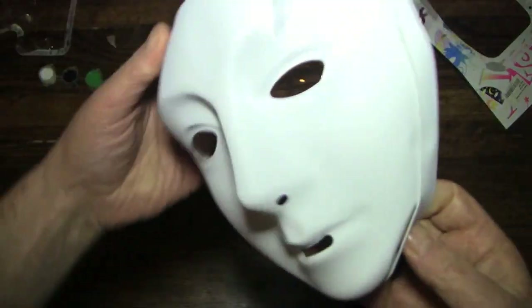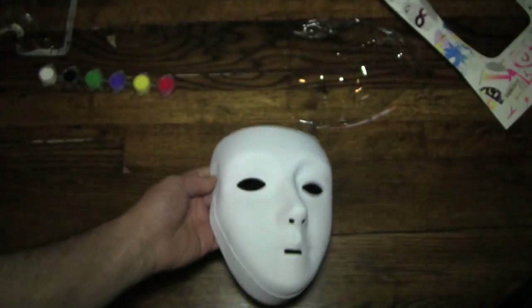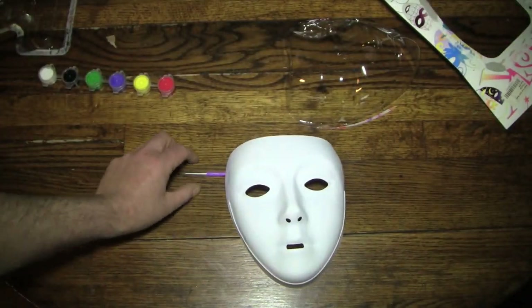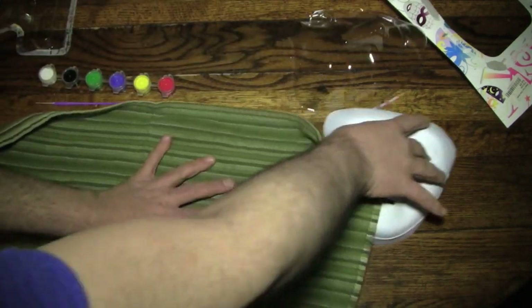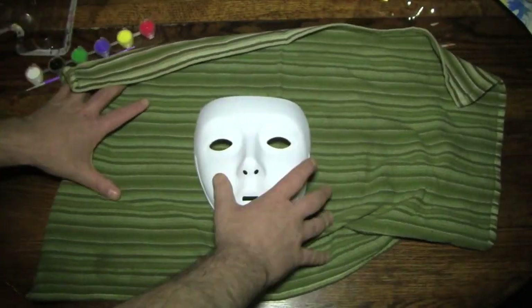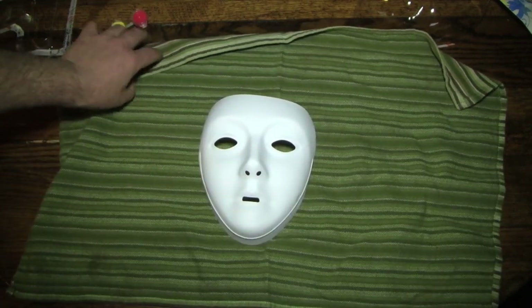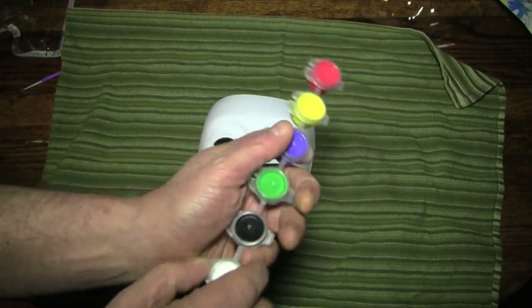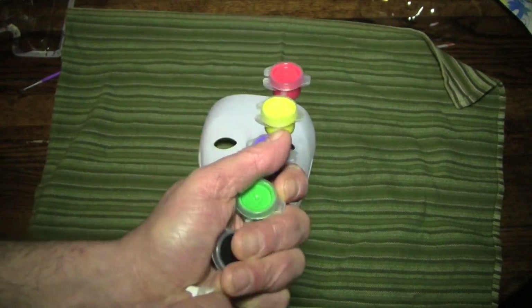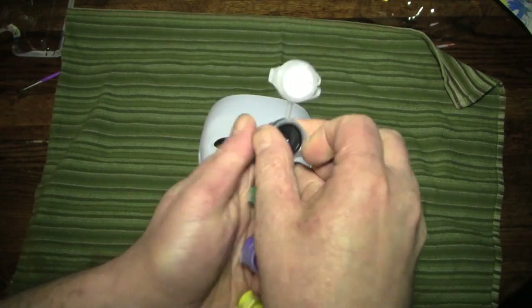So here are the paints and the mask. Here's the mask — wow, this is flimsy. That is flimsier than I expected. One flimsy, flimsy mask. But what we're going to do is put down a surface here to paint on. Even though it's watercolors, we don't necessarily want to get it on the table. It would be much easier to clean out of a piece of material. And we'll open up these paints. I don't know what I'm going to use the white paint for; I don't even know if it'll work.